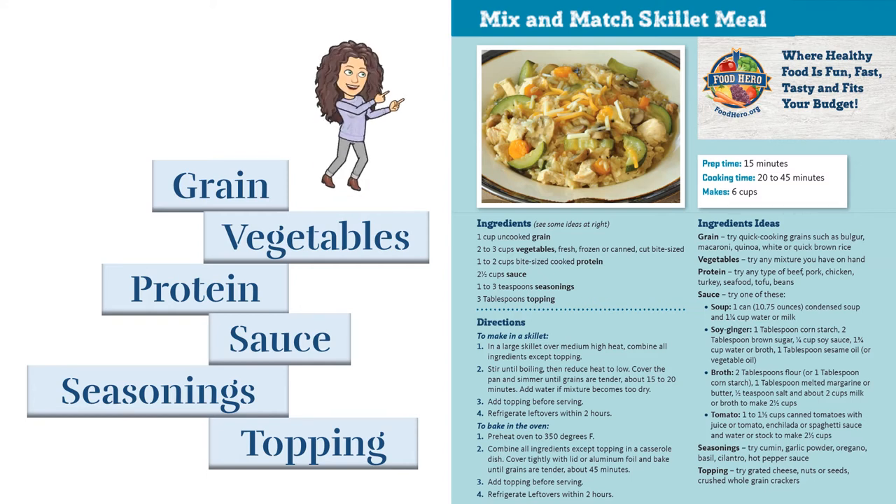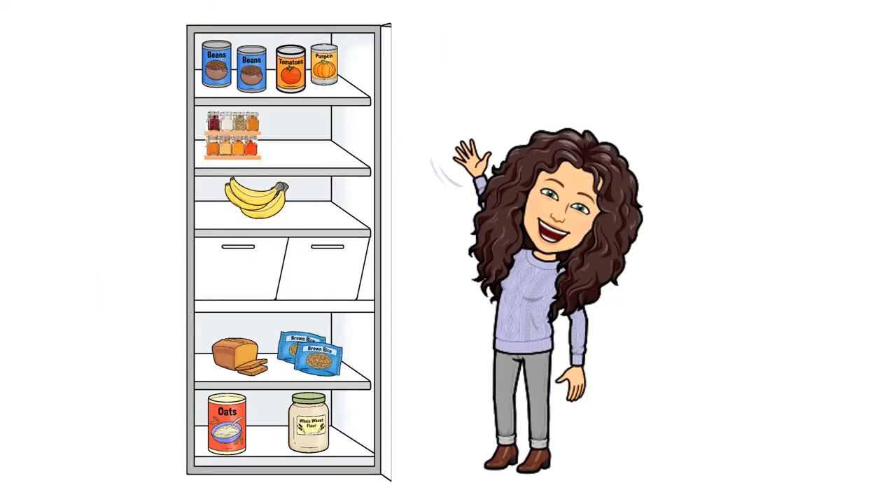When I make this recipe, I like to start by checking to see what ingredients we already have in the kitchen. Looks like there's some beans, tomato sauce, and rice — that's a great start.